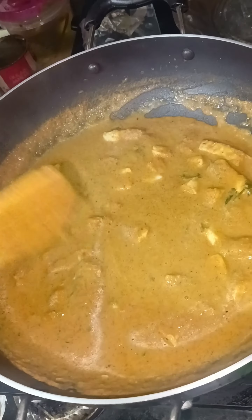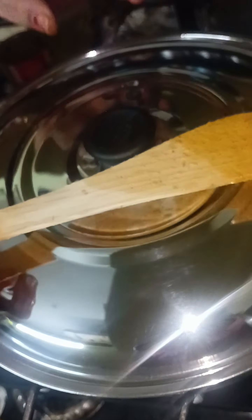We put the gravy together and kept mixing it, and put the masala sauce. Continue to mix it, it makes it soft. Now we add paneer and mix it into the gravy. It is very good.